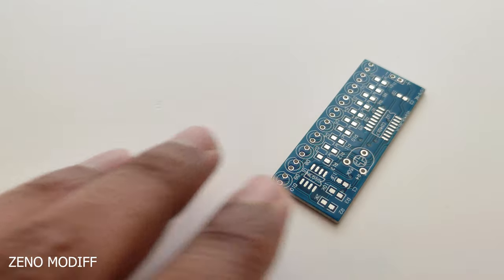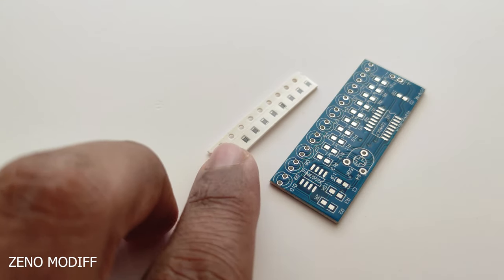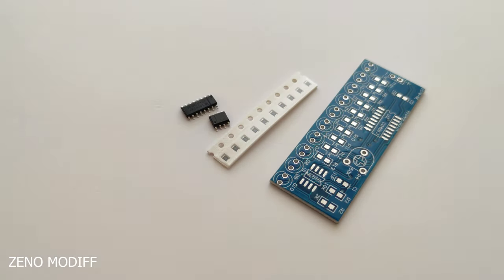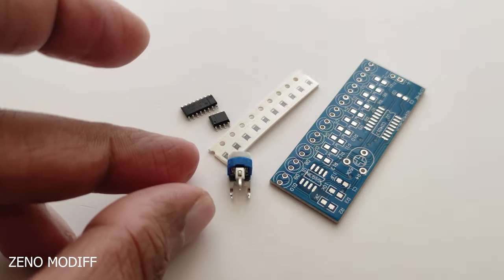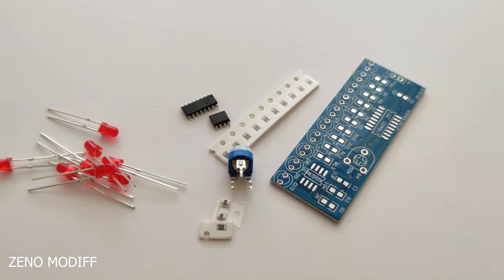Take out the PCB which was included in the kit, the SMD resistors, the ICs, potentiometer, some complementary capacitors and resistors, and some LEDs.